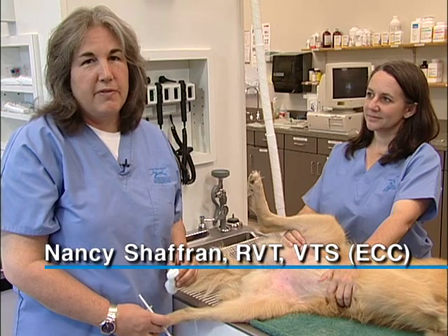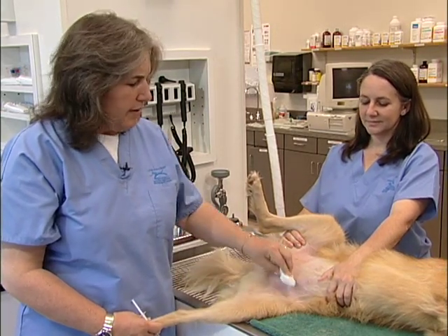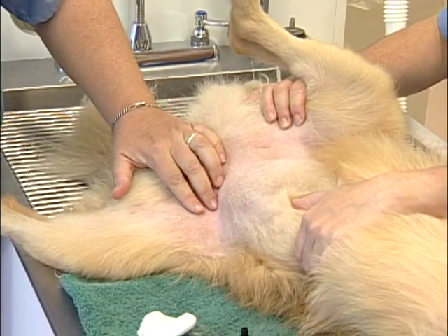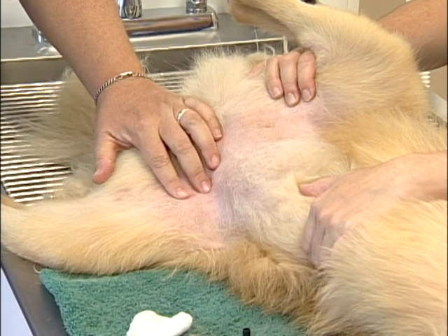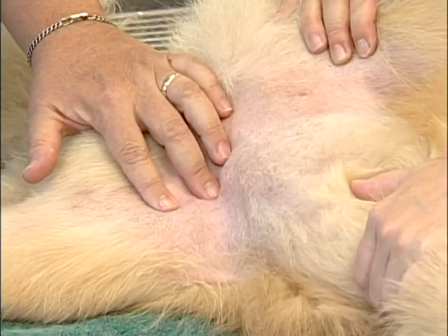I'm going to demonstrate obtaining an arterial blood gas sample from the femoral artery of this dog. First I'm going to clean the area over the artery with a little bit of scrub solution. Then I'll take my fingers and palpate over the area where the artery lies using two fingers, so that I can find the direction of the artery as well.